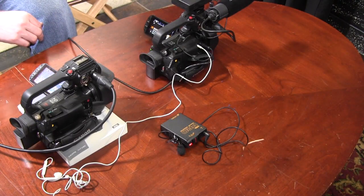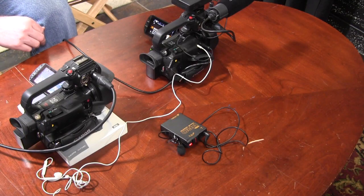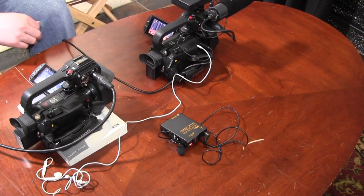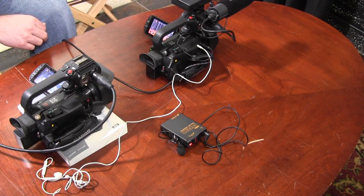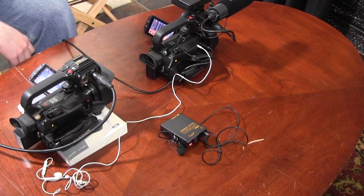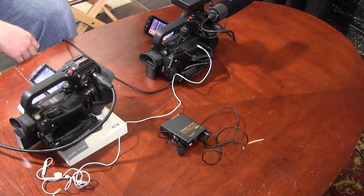The best way to figure out how this all works is to grab a camera, a couple of microphones, and go out and try it. Make sure you have a pair of headphones so you can hear what you're doing, and take notes as you go. Write down what you plugged in where and what your settings were. If you have questions, write those down and come back and talk to your instructor.